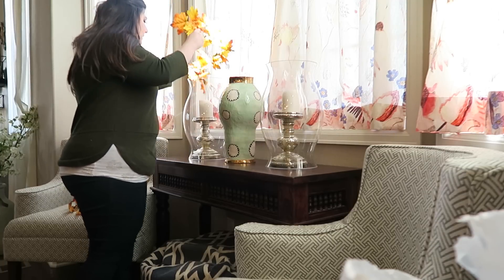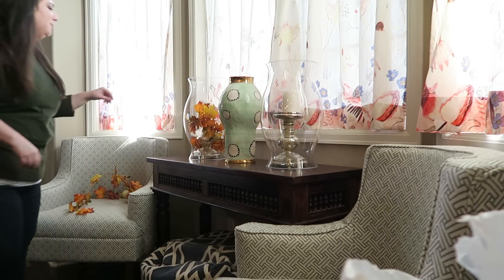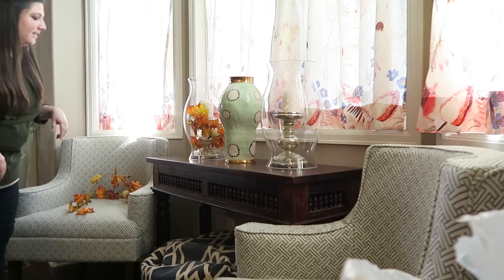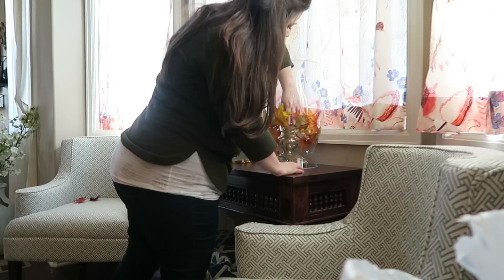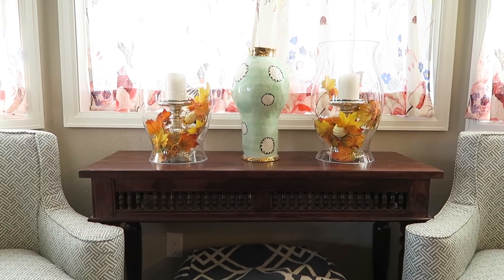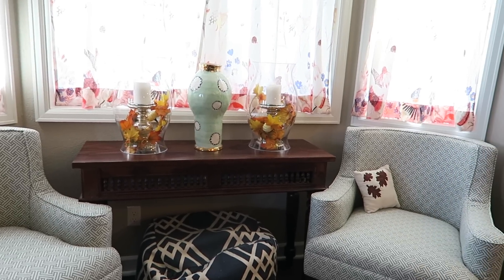You playing with your toys in there? Watching mommy decorate for fall? When you're older, we're going to do this together. You excited for that? I'm excited for that. So that's what that looks like. I might switch out the white candles with more fall-colored candles. The last thing I'm going to do with the kitchen is just put something on here, and then I'll be done. I've been working for like an hour. I just didn't know what I wanted to do this year.